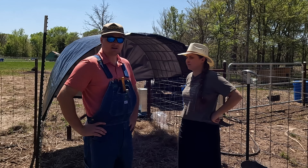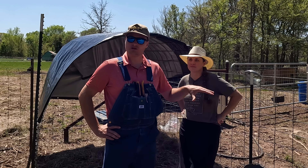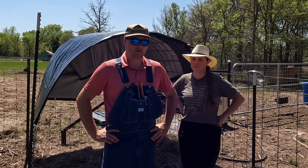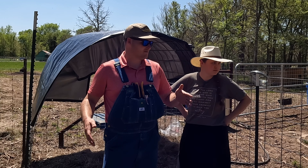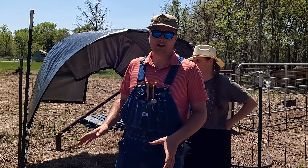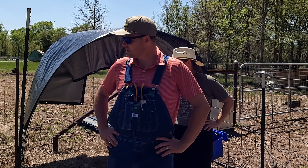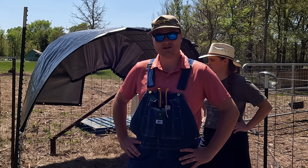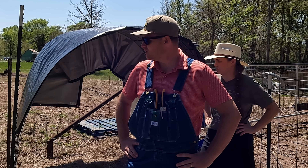We just have an 8x10 tarp and a 4x16 cattle panel. We bent it over like a hoop house, and that will give them a place to relax. This pin we built is basically 16x16, maybe even 16x20. We built it to give our buck a place to stay, heal, and not go up into the woods or get into trouble, because he did hurt his leg pretty bad. It looks like he cut a tendon, which is not good. His right front hoof is fairly swollen, so we've bandaged it up.